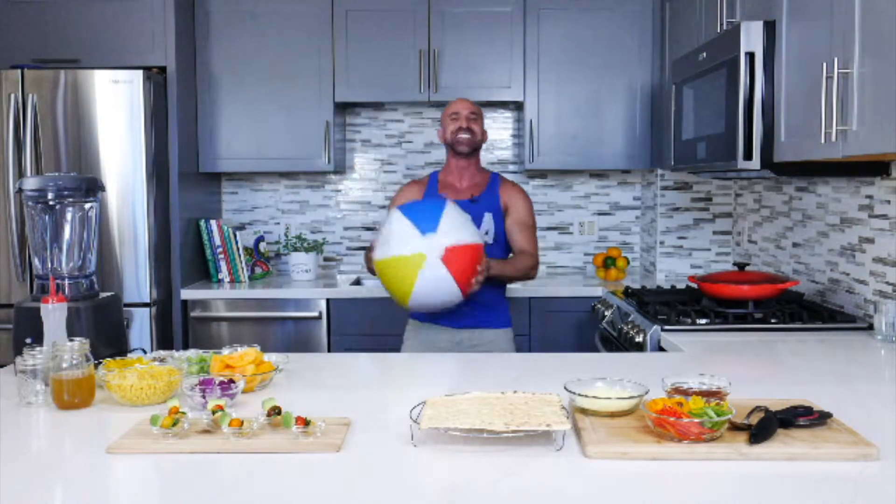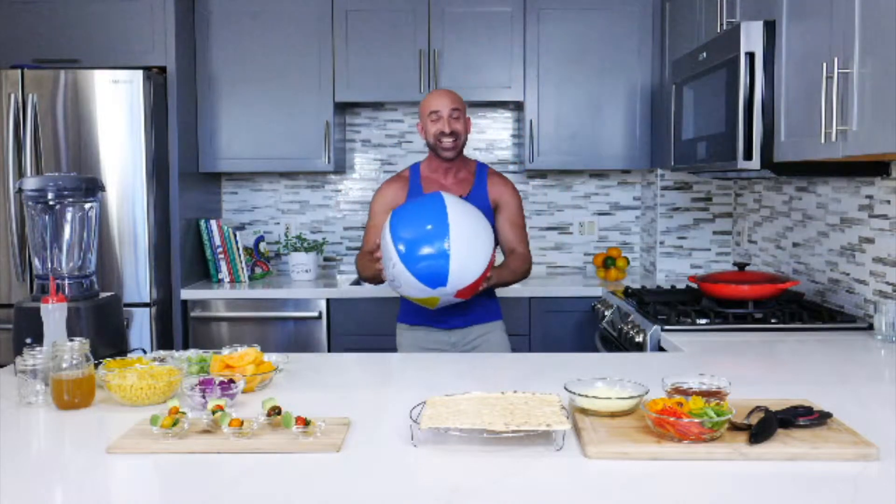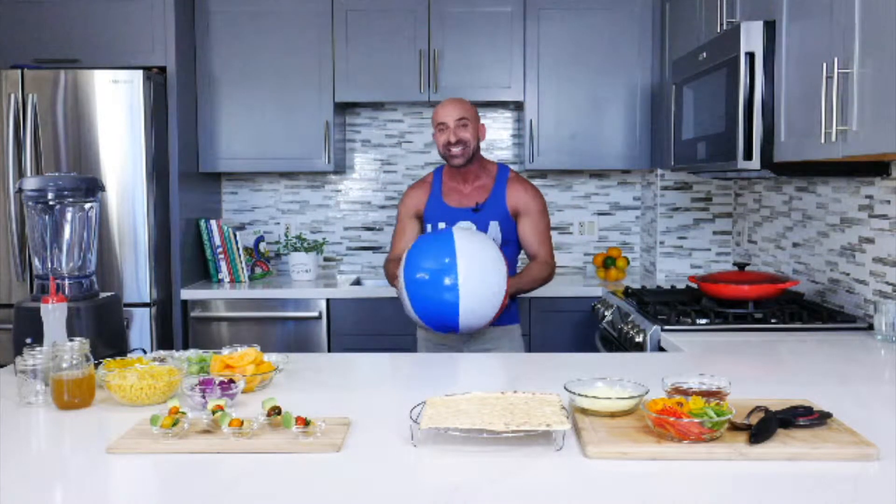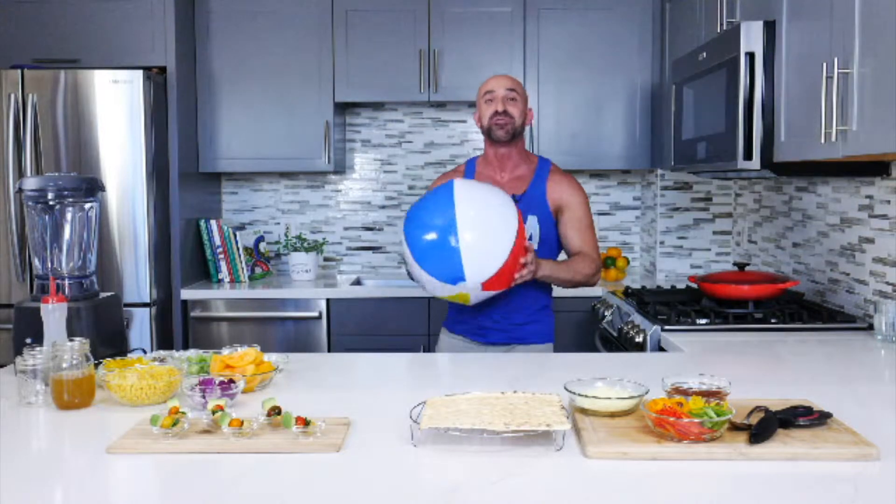Hello, I am Manuel Villacorta. I am here in San Francisco in my home kitchen and it is summertime. We love parties, we like to eat, and summertime brings friends together.